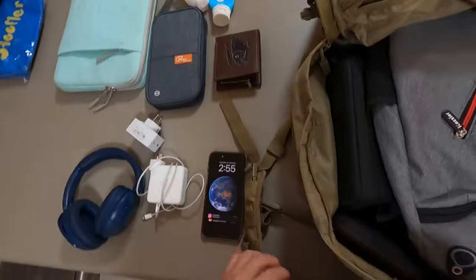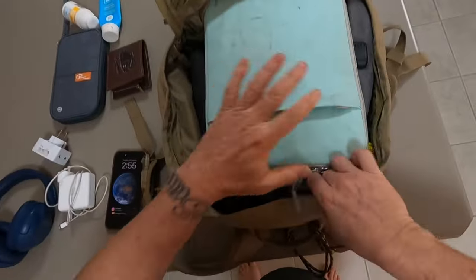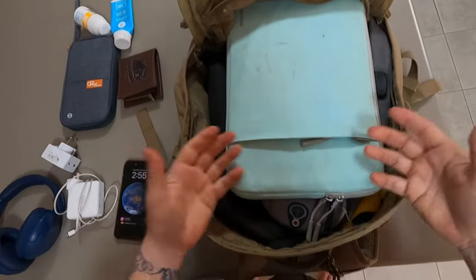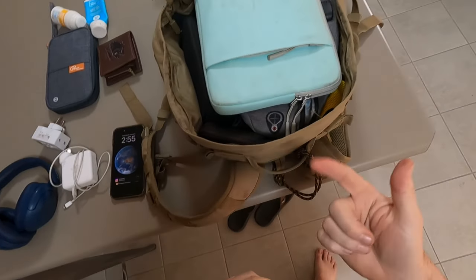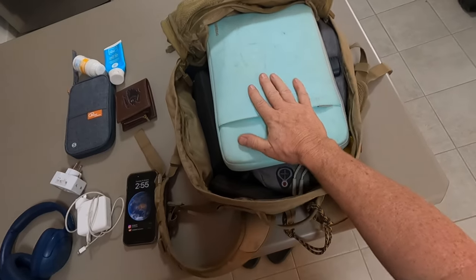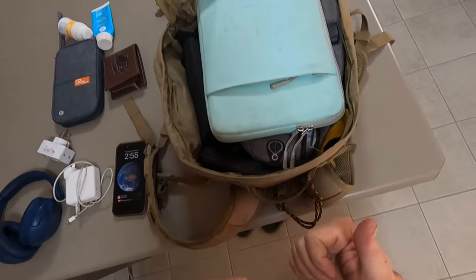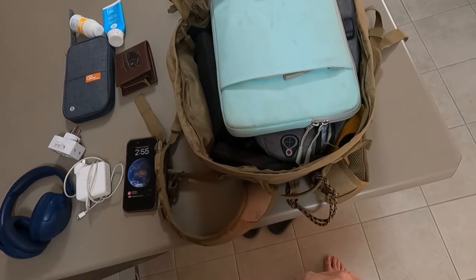Generally put your laptop on top like that. That way when you go through baggage at international airports — like the one in Perth where I'm going through — they'll need to take that out.